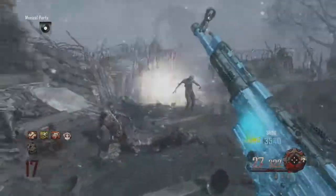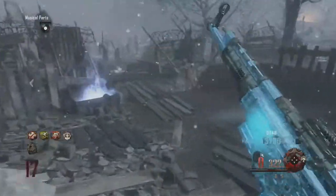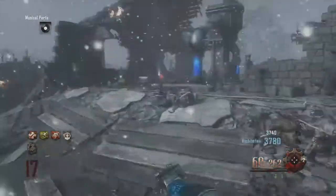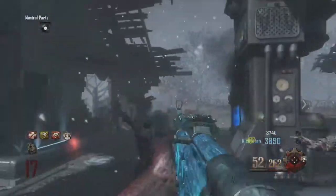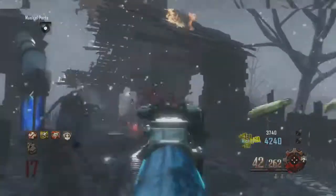We Pack-a-Punched the STG and we actually got the Spats 447 out of it, which is actually an amazing gun. The ammo round is huge — it's just an absolute beast of a gun, and it could be amazing with Double Tap down the line. The new Pack-a-Punch camo is insane.